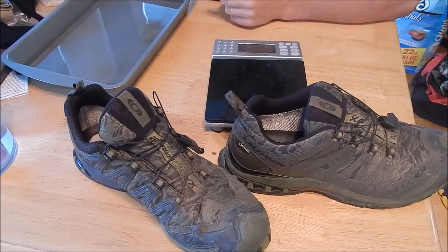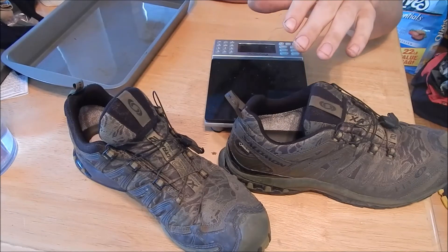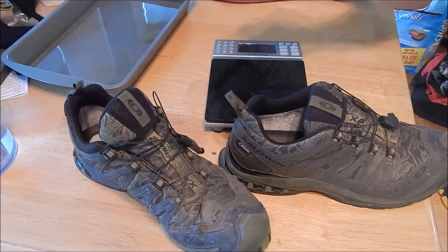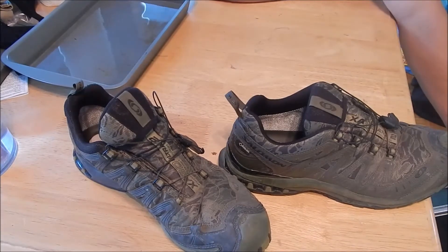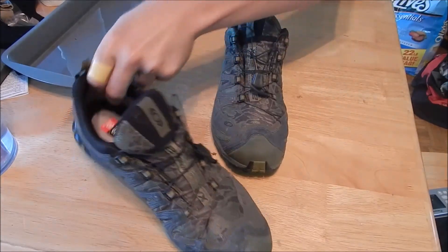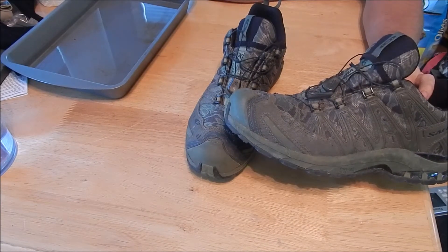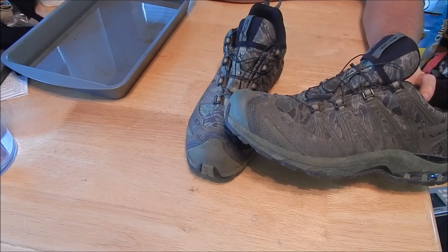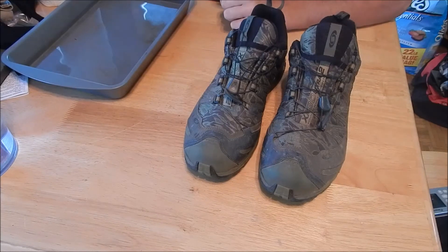With full hiking boots you get increased foot and ankle support, and if they go higher up on your ankle with a Gore-Tex lining it means you can step in taller water before it goes into the boot. On the topic of Gore-Tex: this pair right here has a Gore-Tex lining — they're the XA 3D Ultra 2. I believe just the XA Ultra 2 is the non-waterproof version. These ones are the full Gore-Tex model.